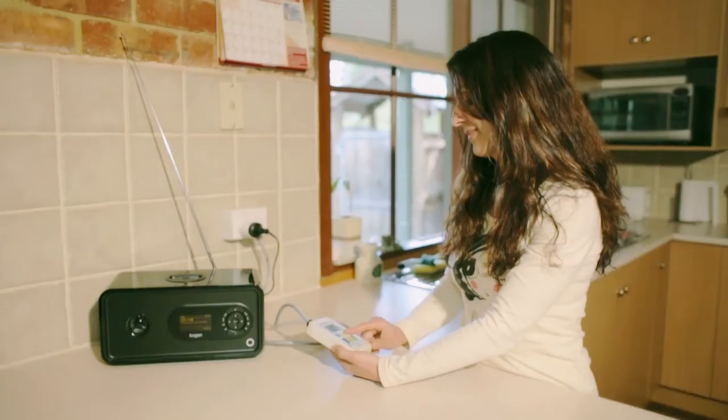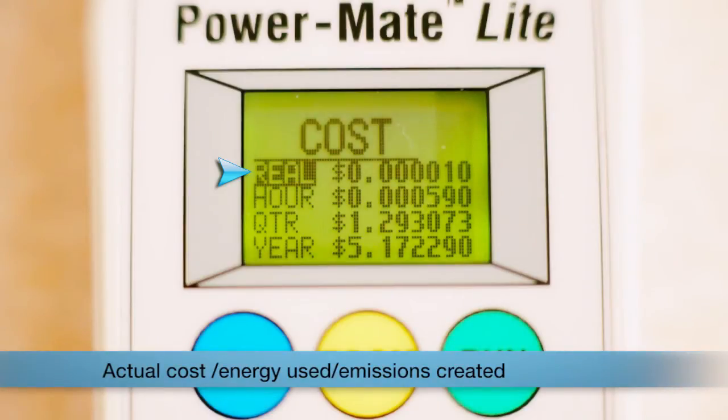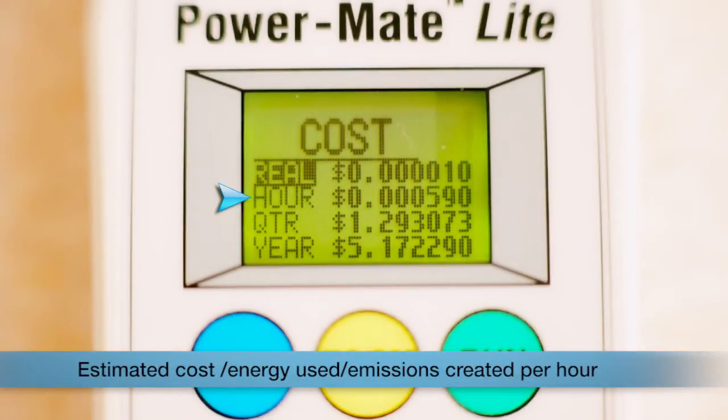There are four lines of information. The top line shows the actual cost, energy used, and emissions created to run your appliance since you switched it on and started measuring. The second line is the estimated cost, energy used, and emissions created for your appliance per hour.